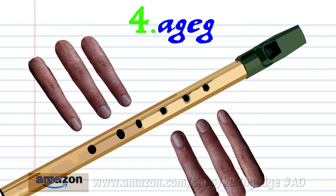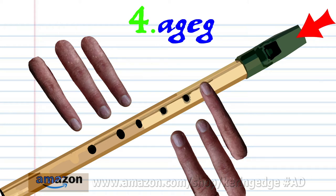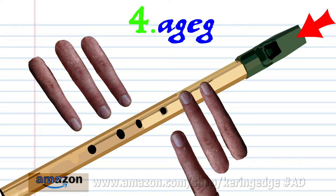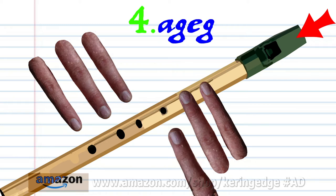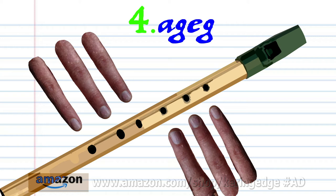For Phrase 4, put fingers 1-5 on holes 1-5 and hard blow once. And put fingers 1-5 on holes 1-6 and hard blow once. Put fingers 1-5 on holes 1-2 and hard blow once. And put fingers 1-2 on holes 1-2 and hard blow once. And practice this until you end up with something that sounds like this.